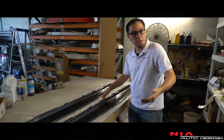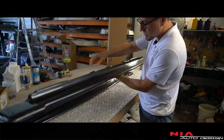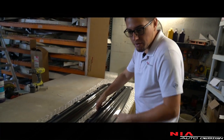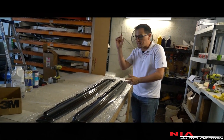We got the sides back from the painter and these things look amazing — I love the way they came out. Check these out: we've got the nice mounting point on top, the two rails we did on the side, the spot for our logo, and the pre-drilled holes. Love how this looks. Now we're going to pack it up and send it out to California.